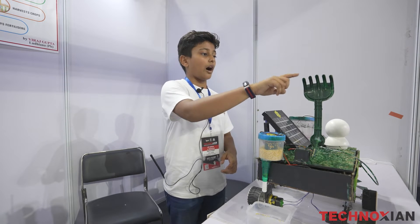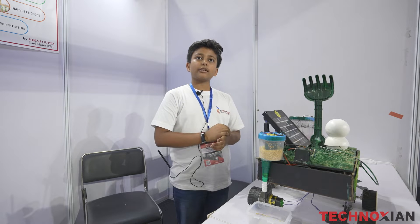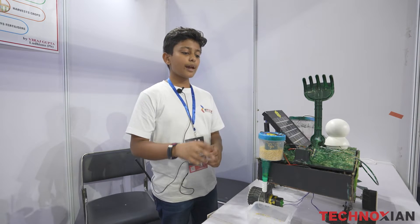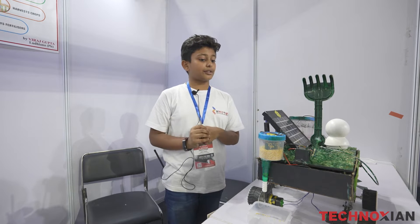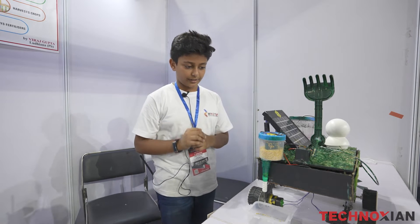Next is this robotic flower arm. This arm can be used for ploughing the fields. After checking the moisture level and ploughing the fields, we then proceed to sow the seeds. This is an automated dispenser in which I have placed a DC motor which will help us to sow the seeds.